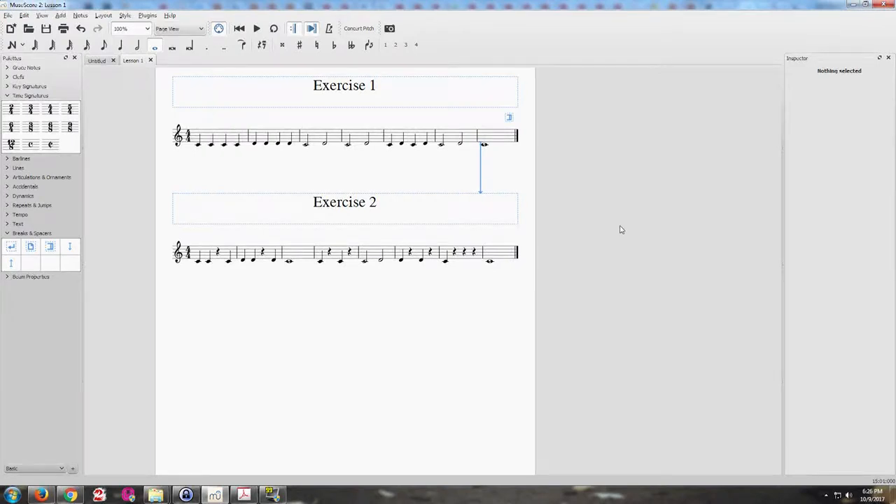I'm going to show you how to add multiple scores onto one sheet. New score doesn't support this feature, but we can work around it.